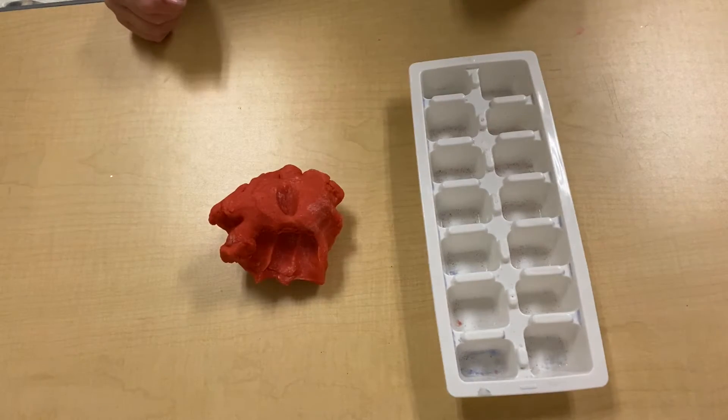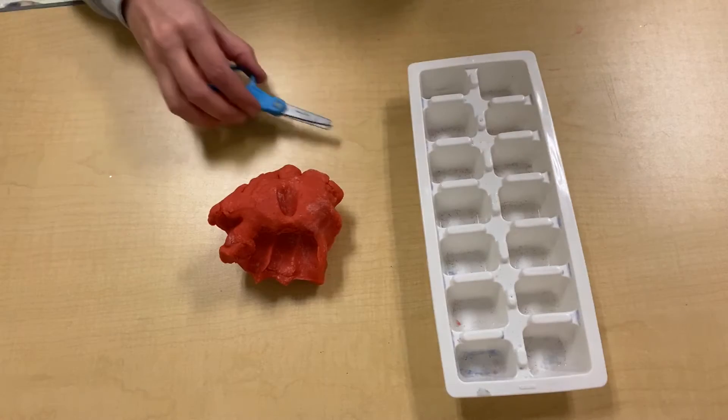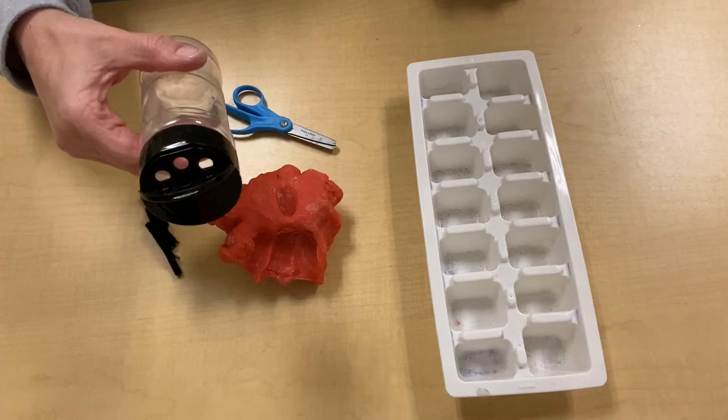Today we're gonna need Play-Doh, an ice cube tray, scissors, the pipe cleaner pieces, and the spice container.